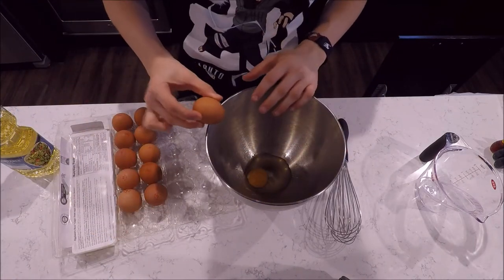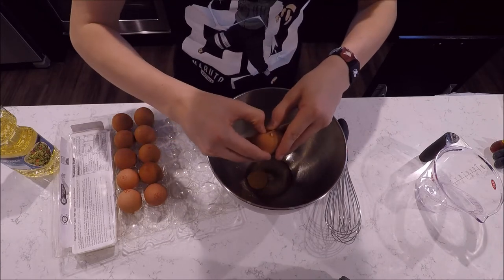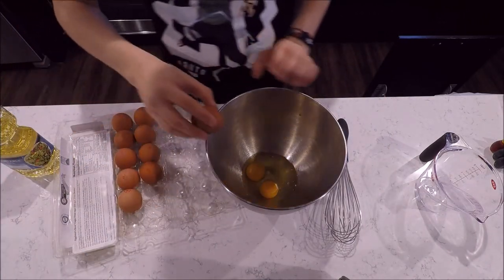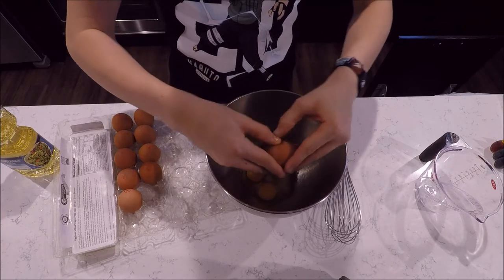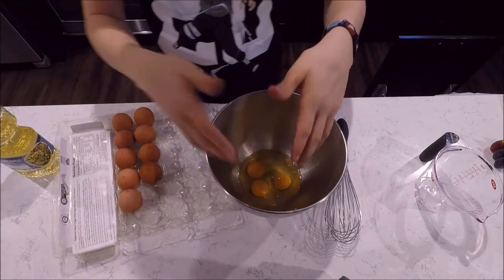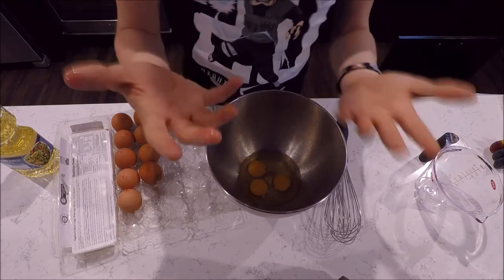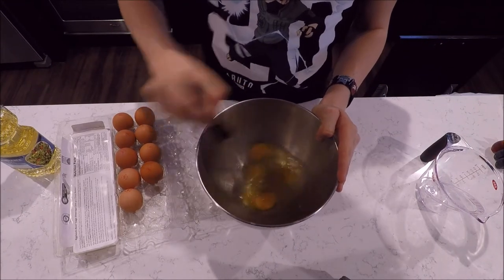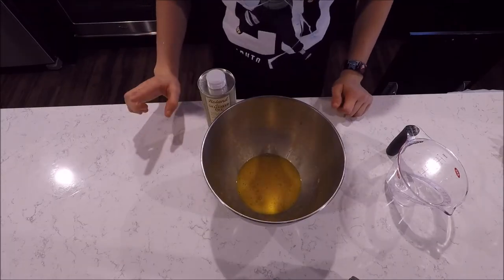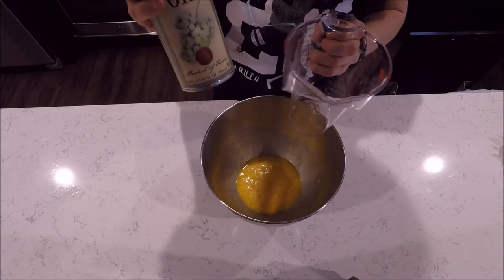Anyways, you need to do that two more times. Three more eggs. One more — no shell. Now you want to wash your hands, and then you can get some milk. The next step is to put a half a cup of grapeseed oil in.